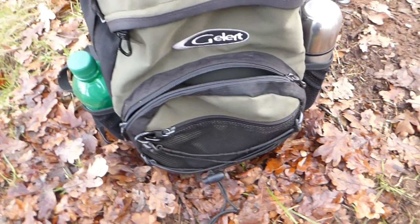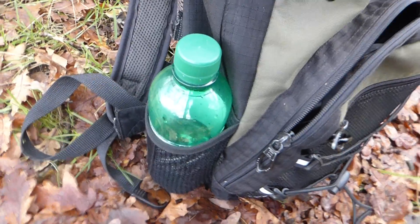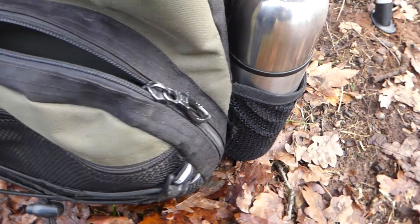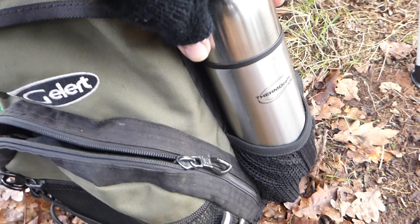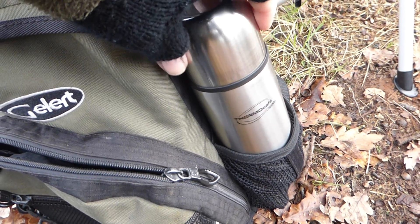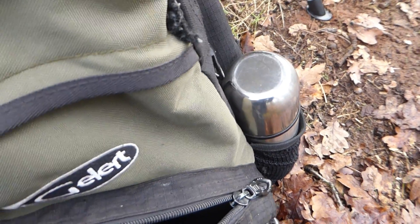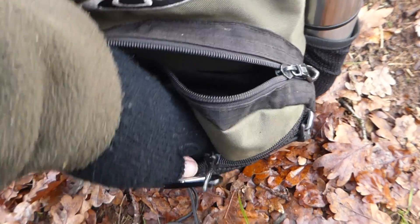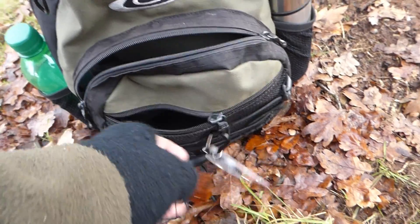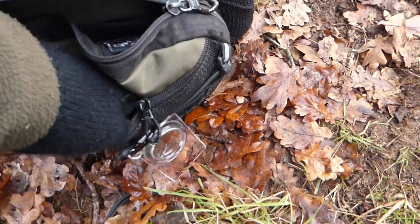I've got knick-knacks in there as well like crisps and stuff. I've got water on one side but because it's winter I've got a mini flask - it's probably 350ml for hot coffee. I just put the hot coffee in there to keep myself warm. Compass of course - I used to have a compass and that's been really useful. Compass and map in there.